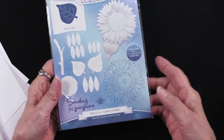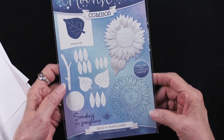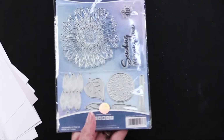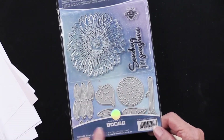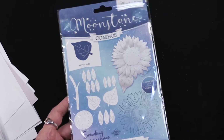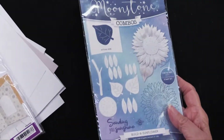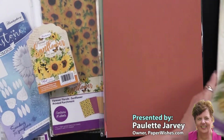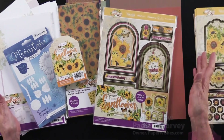We also have a cutting die and stamps coordinating together. There are seven dies inside the package — you get a great big sunflower, dies for leaves and the center part, as well as a little bee and 'sending you sunshine.' It's really quite a lovely collection: the cutting die and stamp combo, the inserts, the parchment, the cardstock, the tags, and the whole topper card kit — all of this from our friends at Hunky Dory.